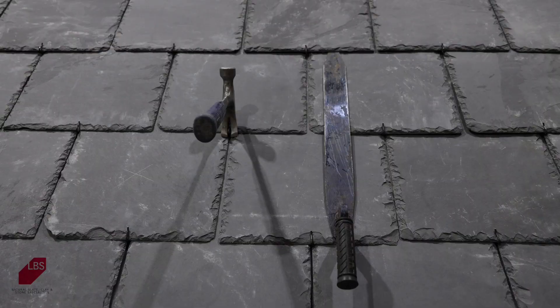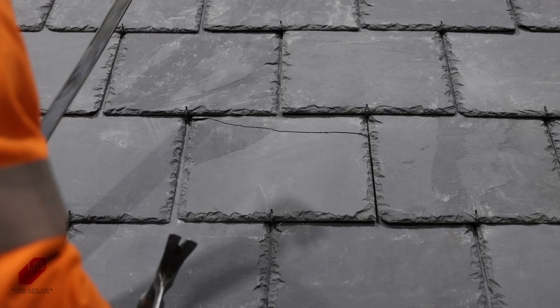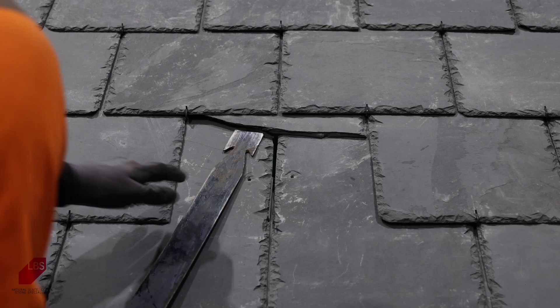In addition to speed, using slate hooks has another advantage over time. If any slates ever need to be replaced, it is extremely easy to remove the damaged slate and replace it with a new slate. The roofer simply needs to remove the damaged slate with a slate ripper and seamlessly replace it, fitting it into place using the existing hook.